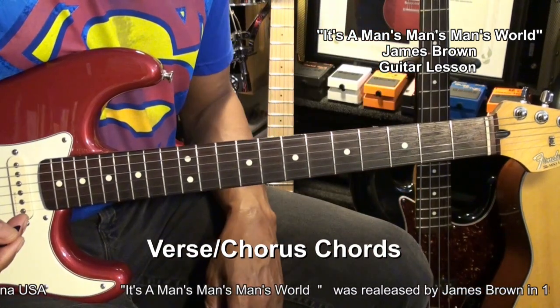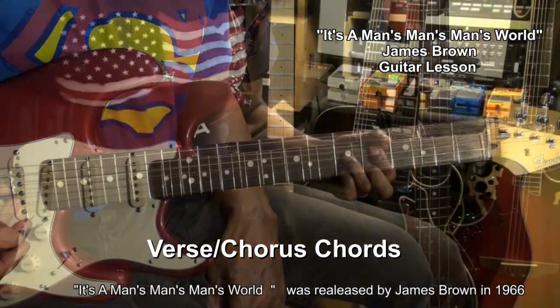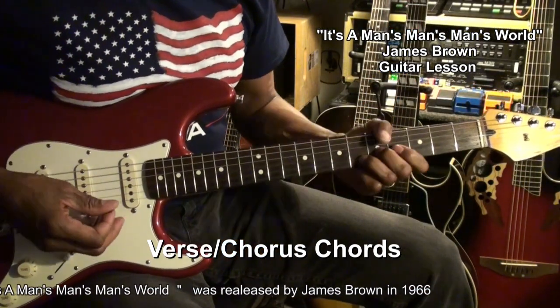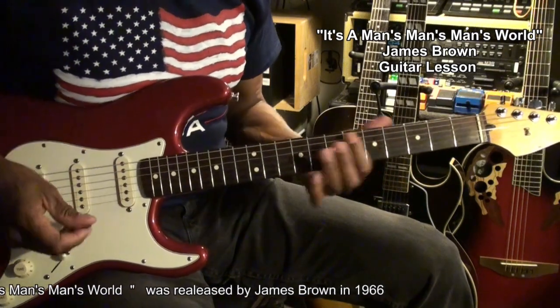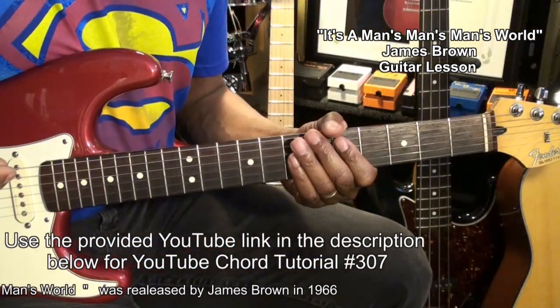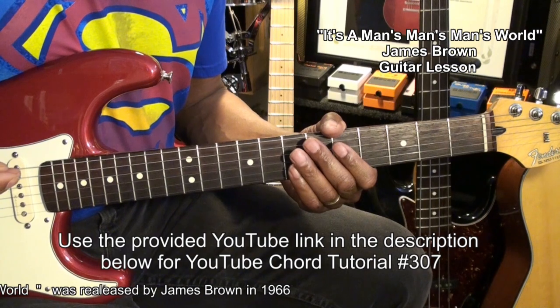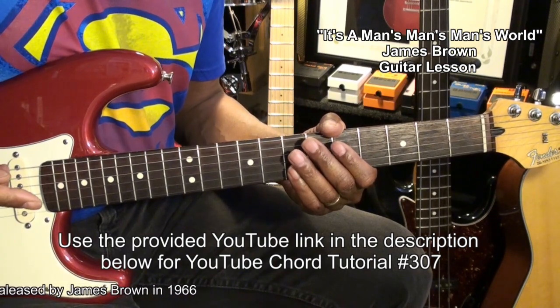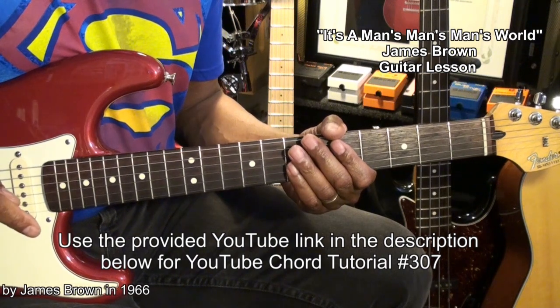They're going to sound something like this. To learn any chords you see here, go to chord form tutorial number 307 on this channel, and a link is provided for you in the description below.